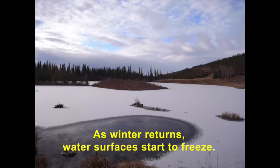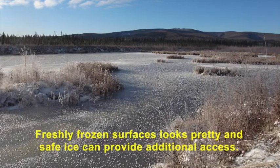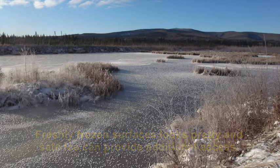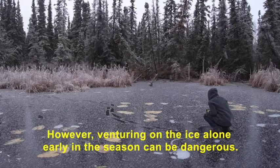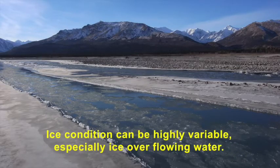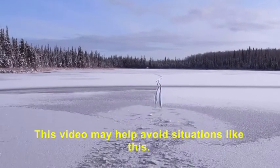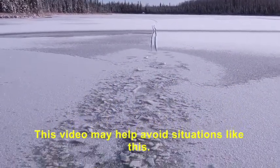As winter returns, the water surfaces begin to freeze. Freshly frozen surfaces look pretty and safe ice can provide additional access. However, venturing on ice alone early in the season can be dangerous. Complete ice coverage over large lakes and deep bodies of water takes more time. Ice conditions can be highly variable, especially ice over flowing water. This video may help avoid dangerous situations.